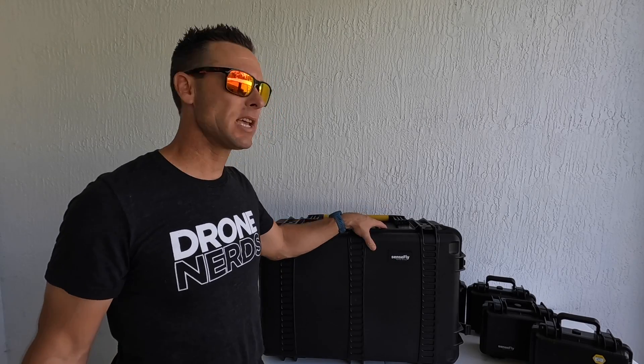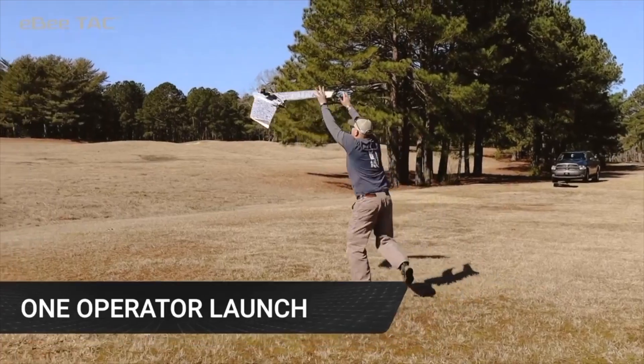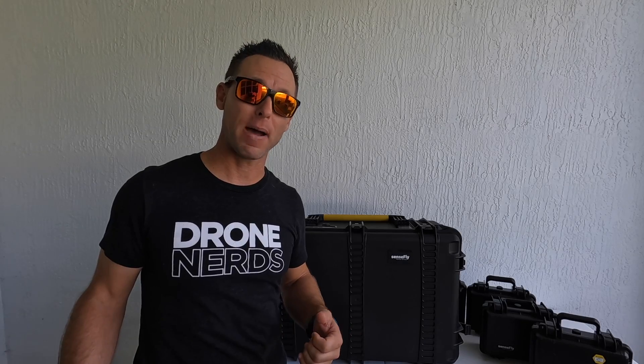This EVTAC drone is meant to fly in disconnected environments, be operated by one person, and be deployed in about three minutes.